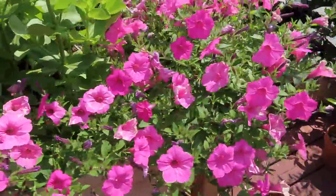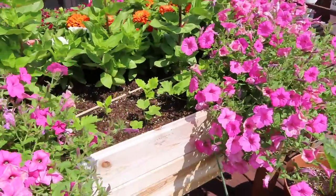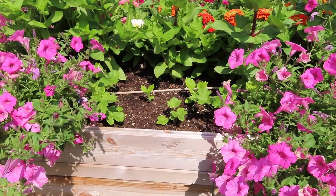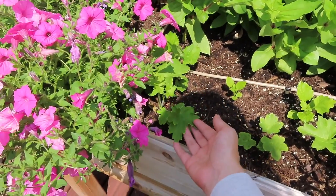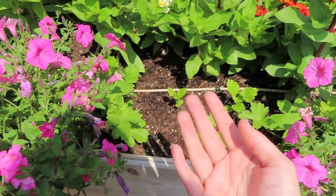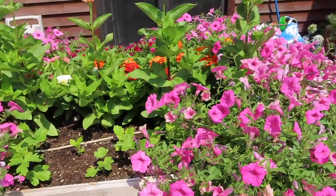Swinging around the corner, there are more Supertunias — I planted four total, one in each corner, and you can see how big one plant gets. Back here I have a couple of delphiniums that I couldn't put anywhere else, so I put them in here. I don't know if that's something I'd normally do, but I had the space and didn't want to get rid of the seedlings. They are perennial, so if they grow pretty tall, I can leave them in this bed and they'll come back next year.